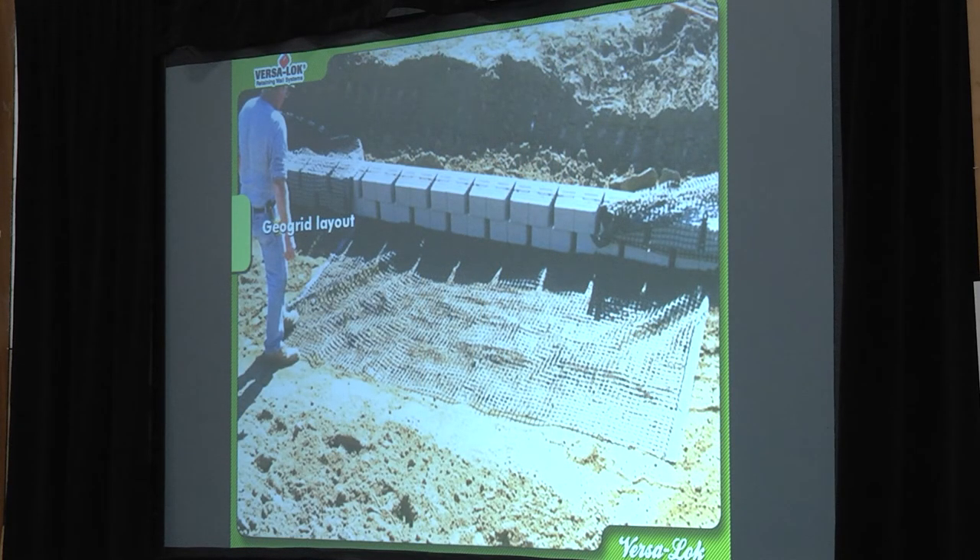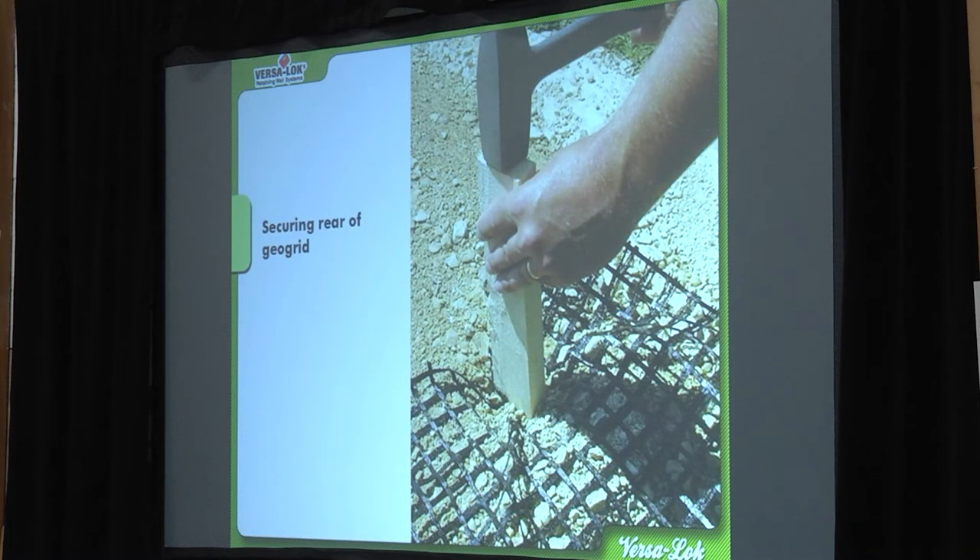Geogrid — lay it out and pull it kind of tight, but it doesn't have to be taut. You want to make sure you pull it back so it doesn't have big ripples and get it as flat as you can possibly get it. He's going to lay that grid out and stake it in. You can use a stake or even pile some backfill on it, but a stake will keep it in place better. That stake is a burner — it's going to stay there forever, buried and compacted over.